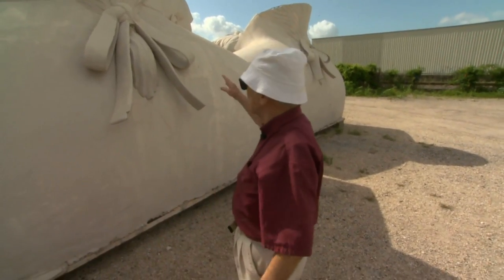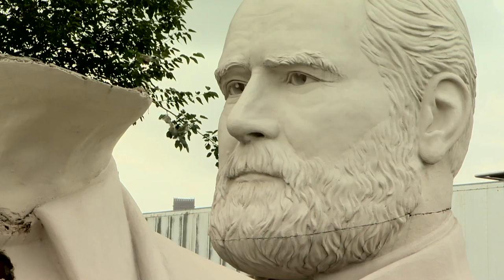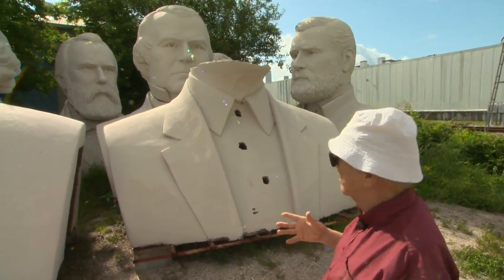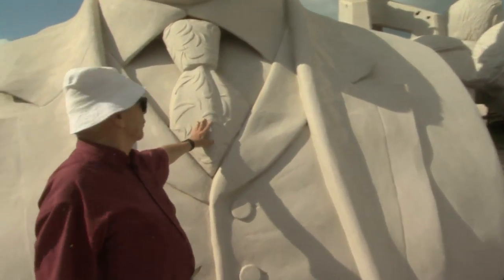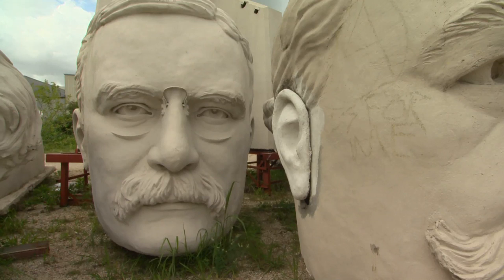One of these would be Jefferson, the other would be Washington. That was the style — all those bearded guys were from Ohio, kind of one after the other, and they all looked alike. I have a hard time remembering them myself. This I remember is Teddy Roosevelt by the tie — he liked that design, but his head is around the corner.